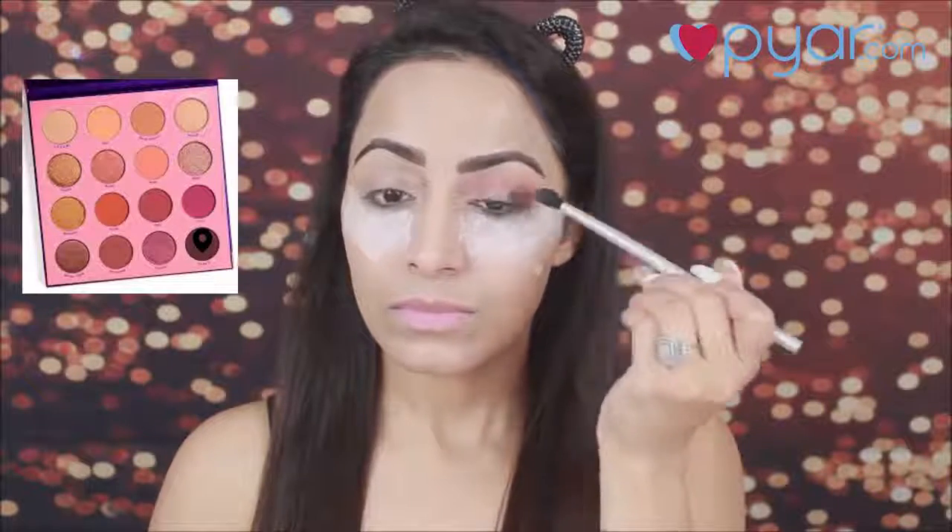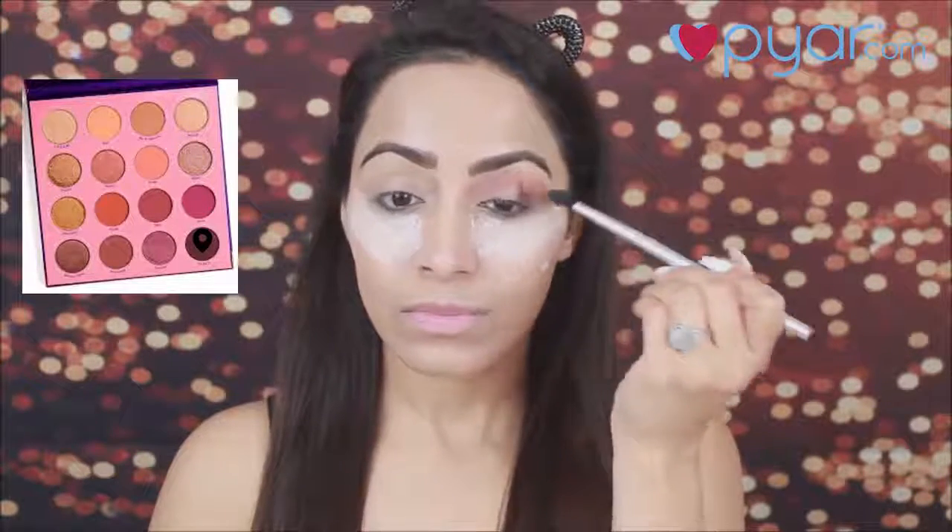Next, I am going to take a dark eyeshadow from the palette and apply it on my outer corners, just to smoke out the outer corners. Then I am going to blend this color inwards.